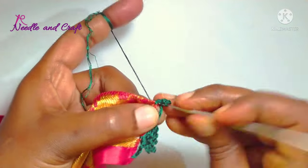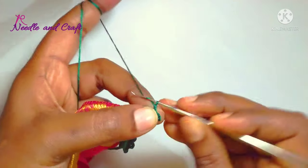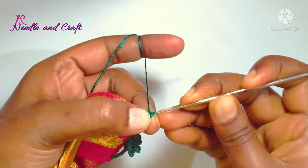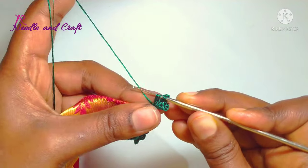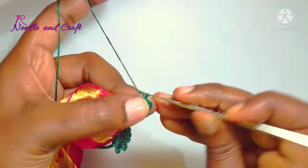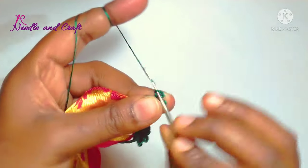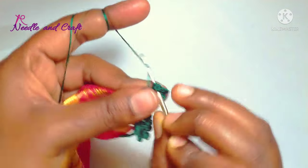Now make the 2nd double crochet in the fix. Make the 3 chains work, then make the next double crochet. Make the 3 chains work again. Make the 3-chain work, then the 6 chains work.